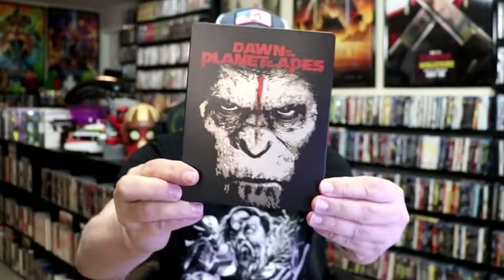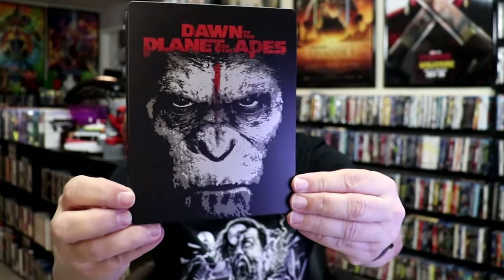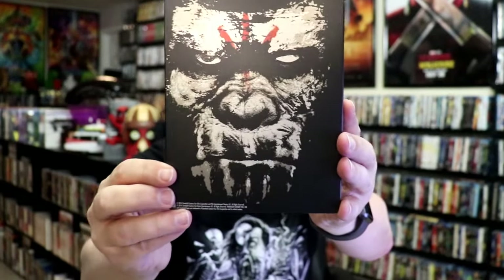We've got the wrapper off and the J-Card removed. Here's the front of the Steelbook — it is a matte finish. There's no embossing or debossing. Great looking image there. And then here's the back — another great image.